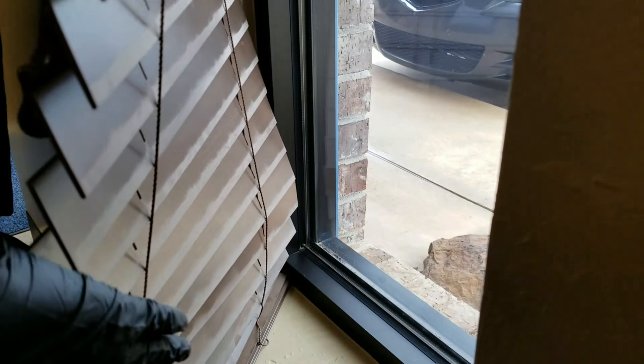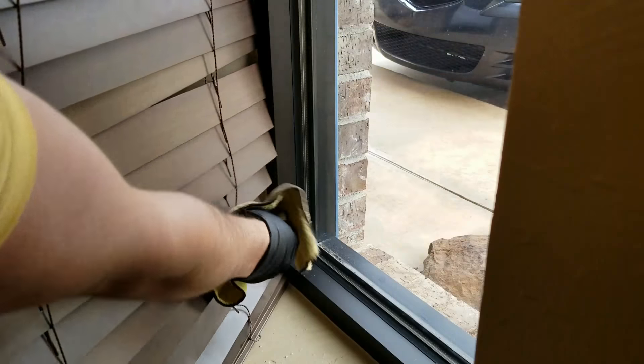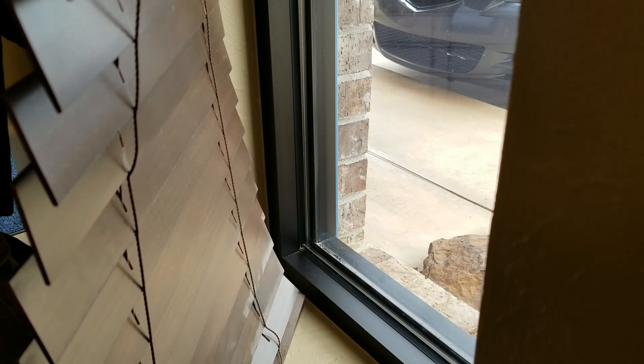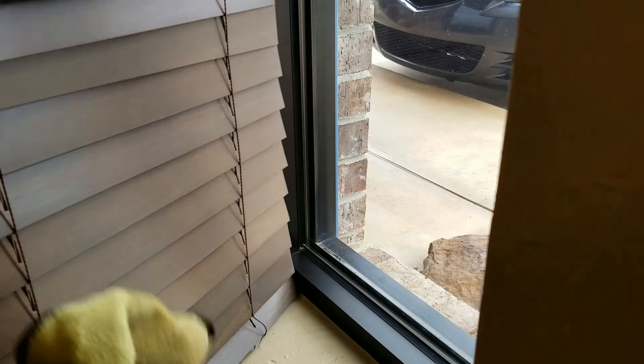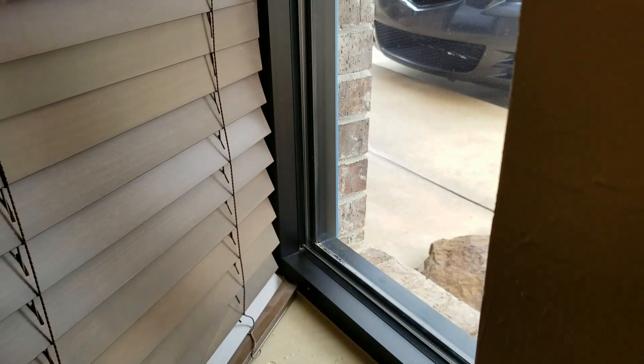There we go. Then still hit that. Ta-da! Your blinds are clean. You don't have to buy some special little long thing that takes extra time because you stick it in between every little blind.